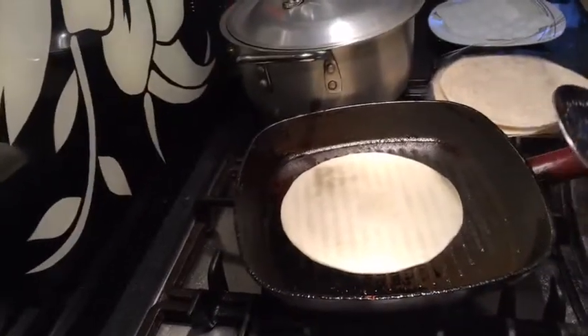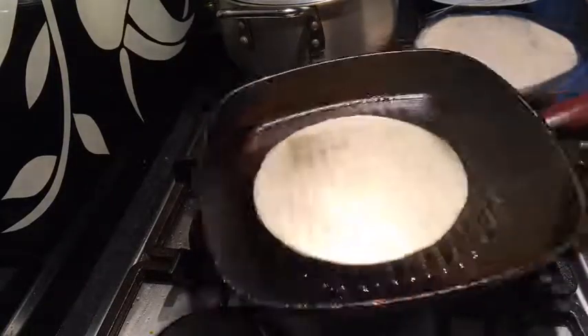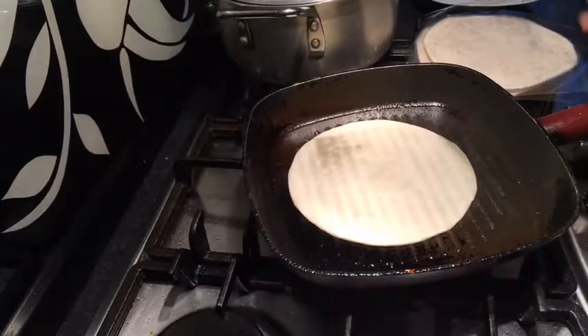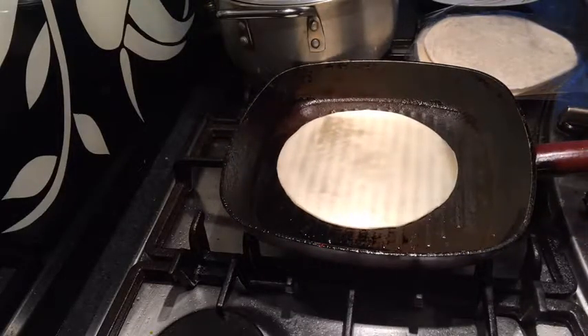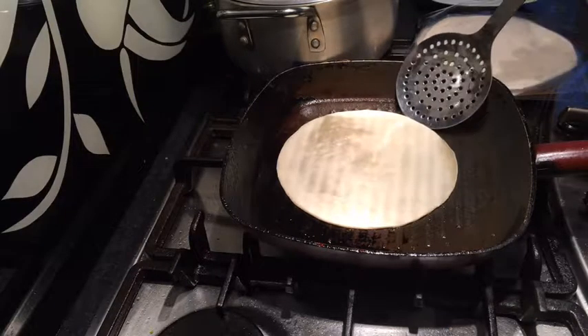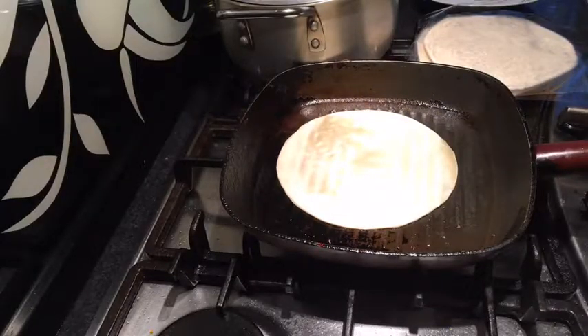I haven't put any oil in this one. So this is my grill pan — as you can see, it's been well and truly used. With this one, you don't really need to put any oil, so it's a healthy option.